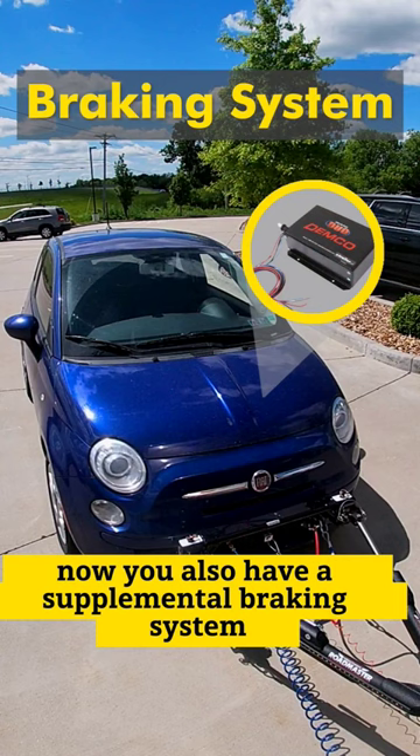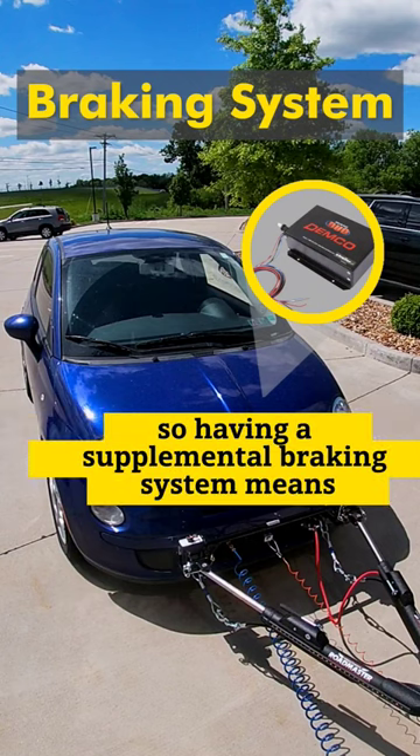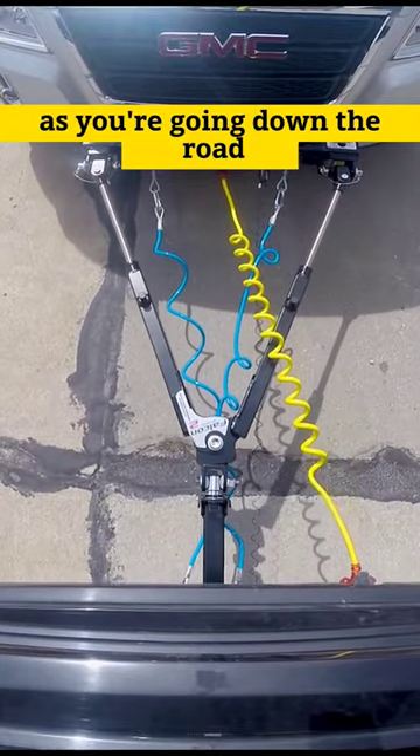You also have a supplemental braking system, so you need that vehicle to stop, just like trailer brakes. Having a supplemental braking system means when you apply the brakes on the RV, it's going to slow and stop the towed vehicle as you're going down the road.